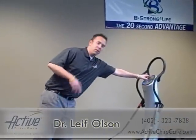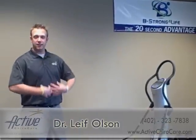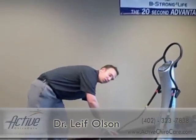If you were to become a patient here at Active ChiroCare, I'm going to lead you step by step through how to do some of these exercises on the power plate. What I'm going to demonstrate here is called a plank, and this is really to help isolate those core muscles and get them strong.